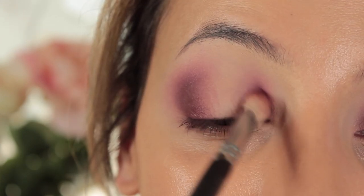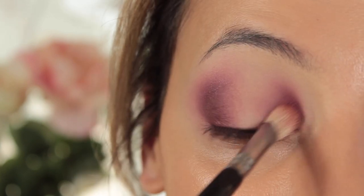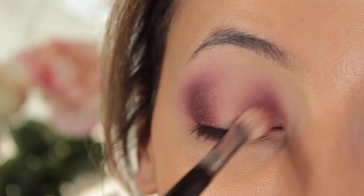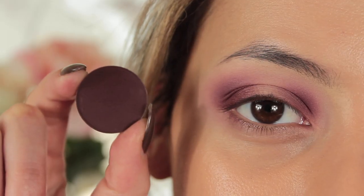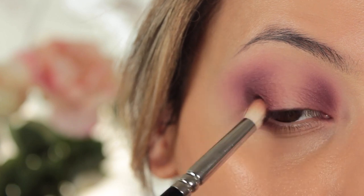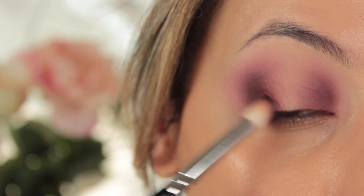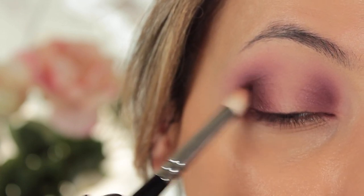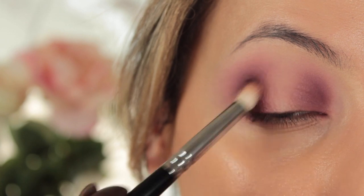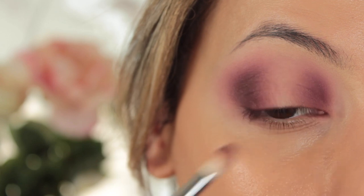I'm using the same brush on the inner corner with the same principles — little circular motions sweeping towards the center so the color transfers but most of the impact stays right in the inner corner. Then I'm taking Beauty Mark by Anastasia Beverly Hills — I'm clearly having an Anastasia day — using my 231 brush from Zoeva to do an almost C-shape on the outer and inner corner with tiny circular motions, pressing into my eyeball to use it as a stencil. The roundness of my eyeball just helps me out there.